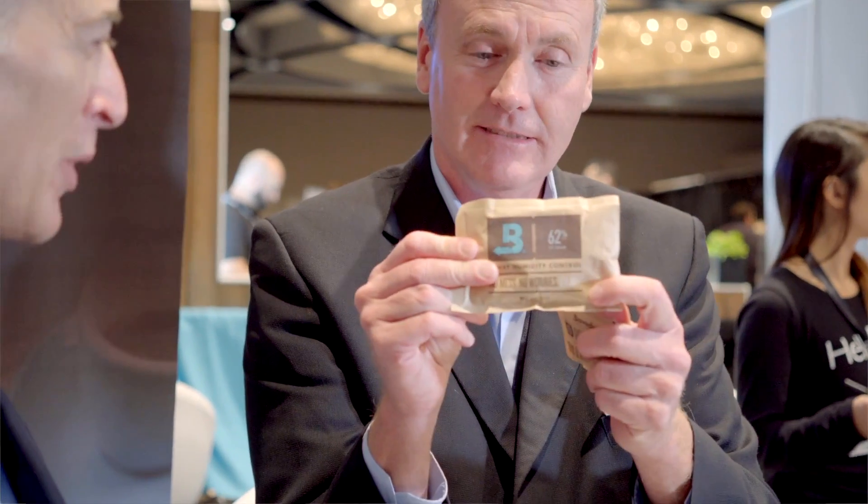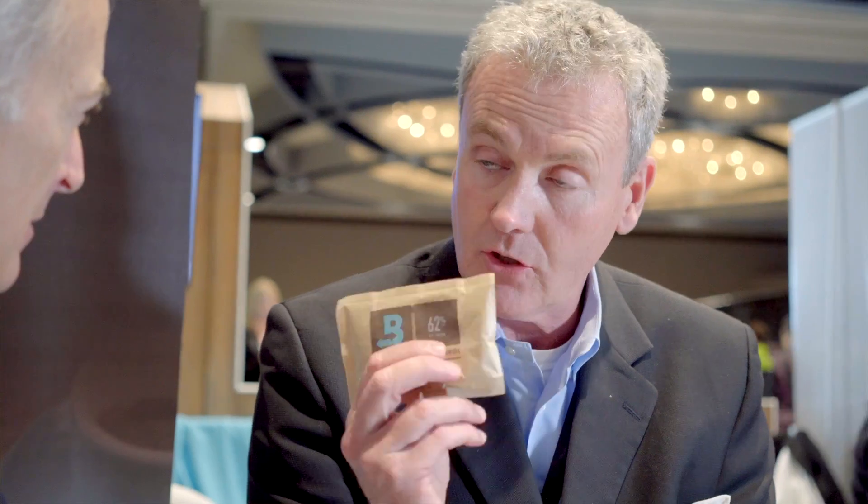Cannabis is a very valuable commodity. Basically, what Boveda is is a natural salt that resonates at a particular relative humidity, pure water, a two-way reverse osmosis hyperfiltration membrane, and then it's wrapped in craft paper. You don't do anything but put it in whatever storage container you have your cannabis in — just the way you see it, it goes into the container.